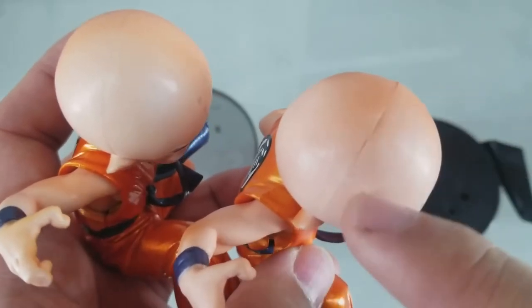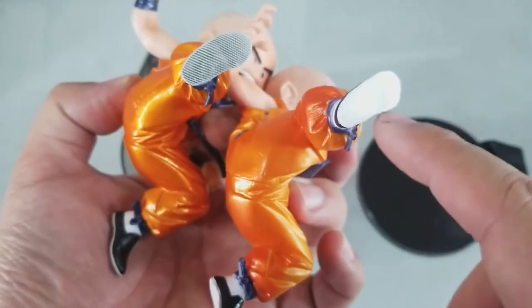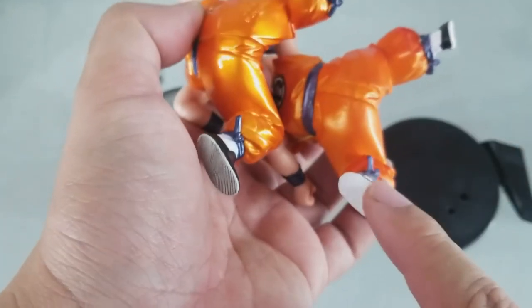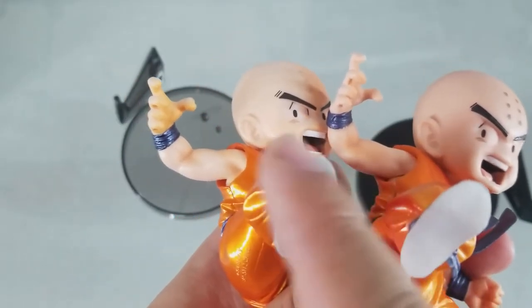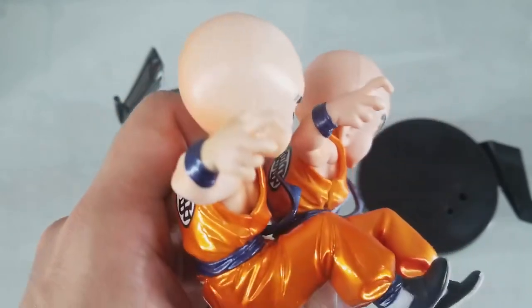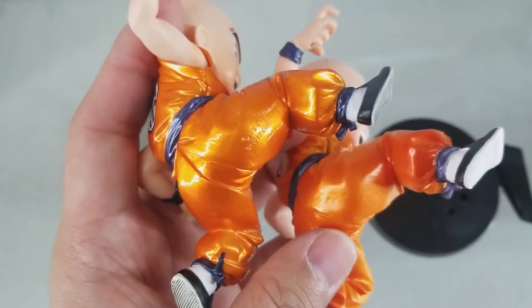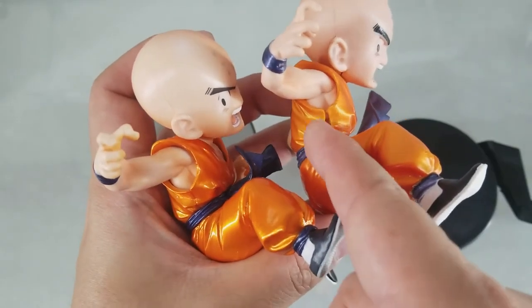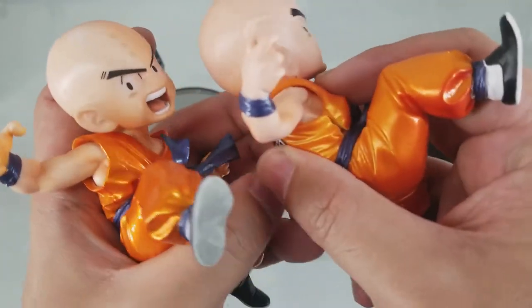The head is not properly molded on the fake one. The fake one is also missing details at the bottom — the sole. The right hand is also not properly molded. They also removed the copyright information at the bottom.